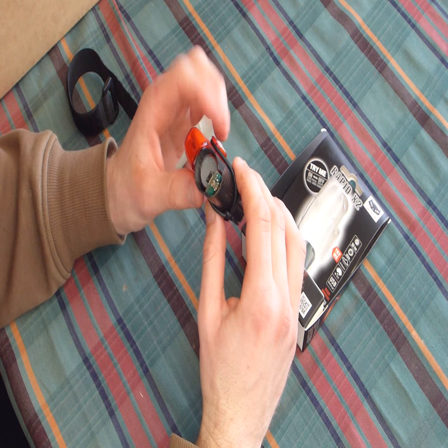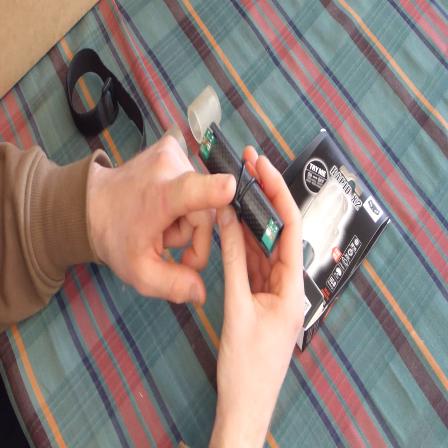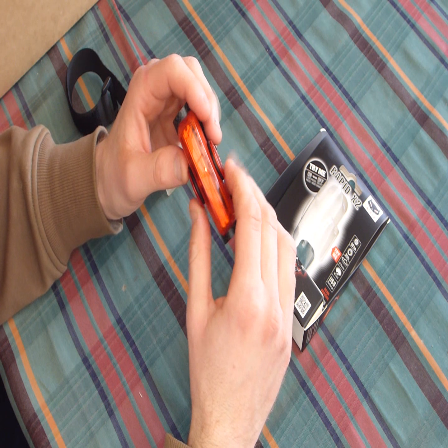How's it going guys? Today I'm going to do a quick comparison between a Night Flux Redzone 4 and the Cateye Rapid X2.